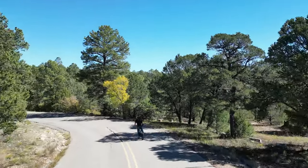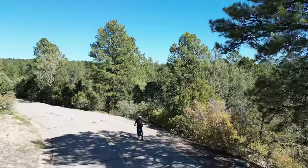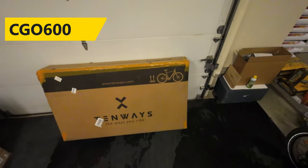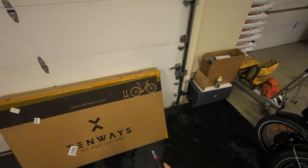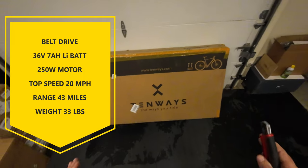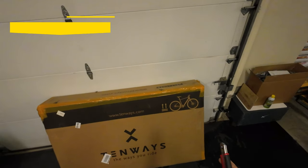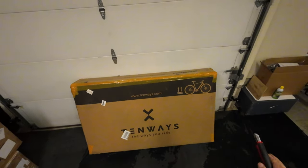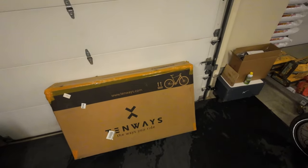Hey guys, thanks for tuning in. Check it out, it's the 10Ways e-bike and today we're going to do a full review on this guy. This one should be more of a city bike — not really any suspension on it — but if you don't need suspension and you're just doing city commuting and stuff like that, this may be the one you want to check out. We're going to unbox it, put it together, get some chase drone video, and really give you my first-hand experience on how this thing works.